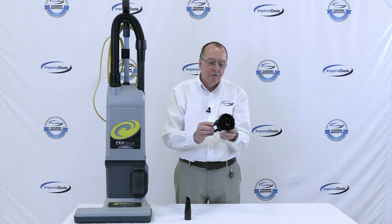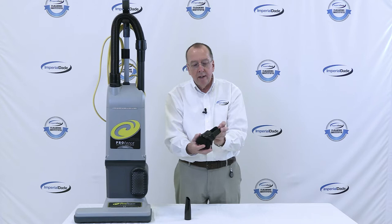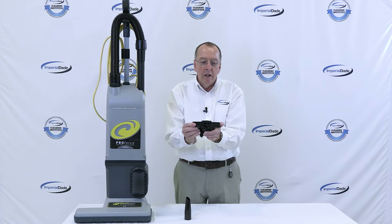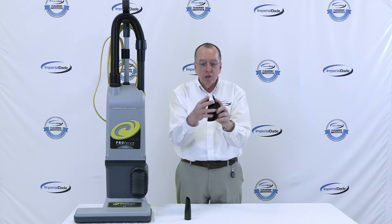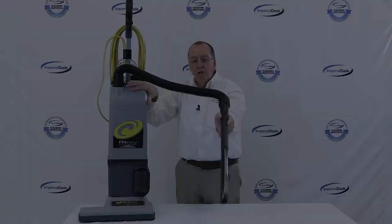A very unique thing from ProTeam on their dusting brush: it's not only a dusting brush used this way. If you turn the tool around backwards, you can open up these wings and now you have an upholstery tool that can be customized to go around furniture and upholstery, making this a very versatile tool that comes with the ProTeam machine.